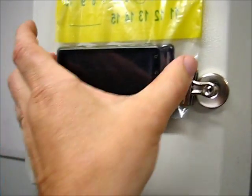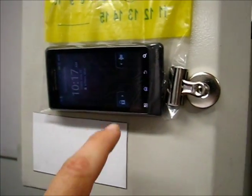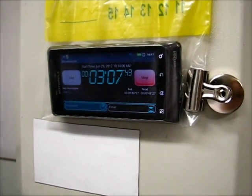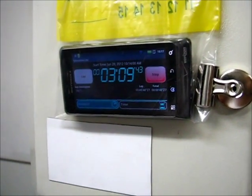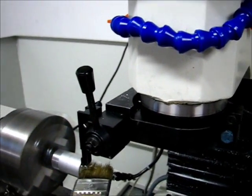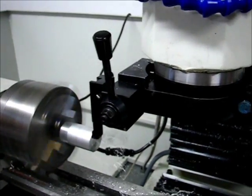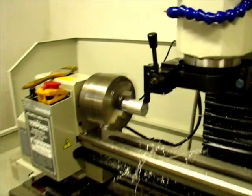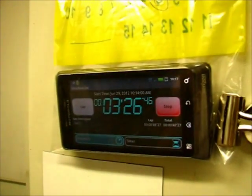I made a modification to the machine by adding my cell phone to measure the run time. The Mach 3 program for turning purposes does not have a built-in run timer like it does in the milling program, so I'm using this to time the operation.